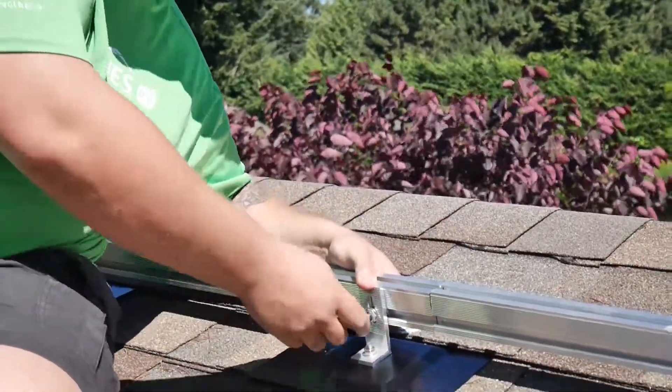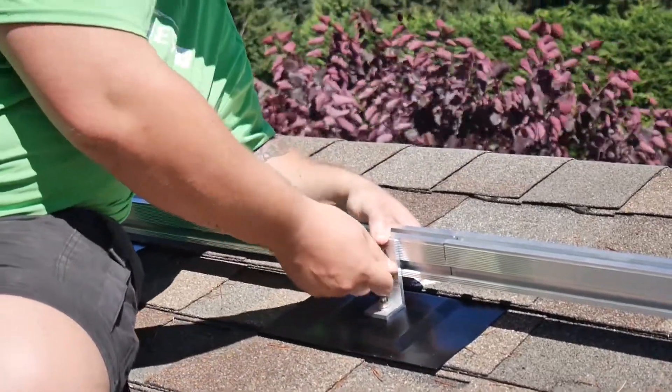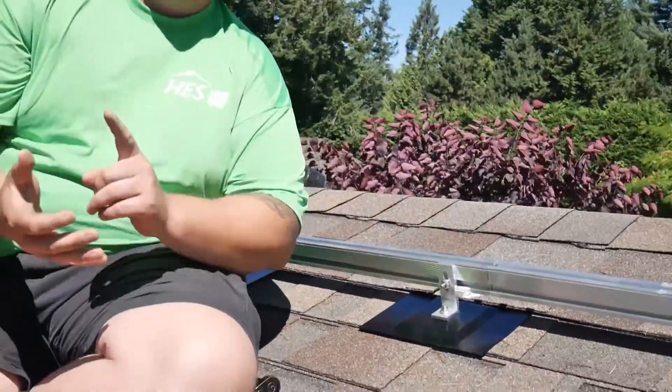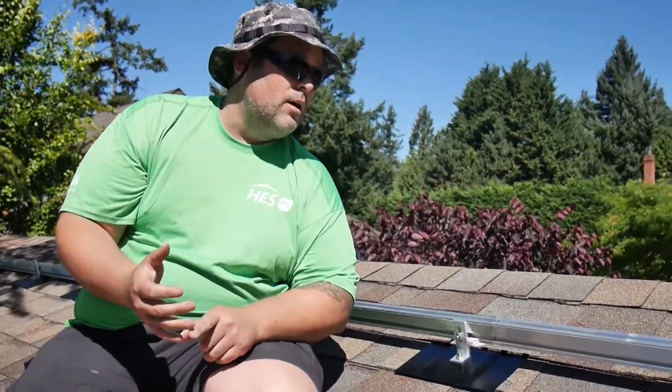We're locating right now — not tightening it down all the way — because what we want to do is make sure that our rail is leveled across. Good ways to do that are going to be either using a shot line or string line, or visually.